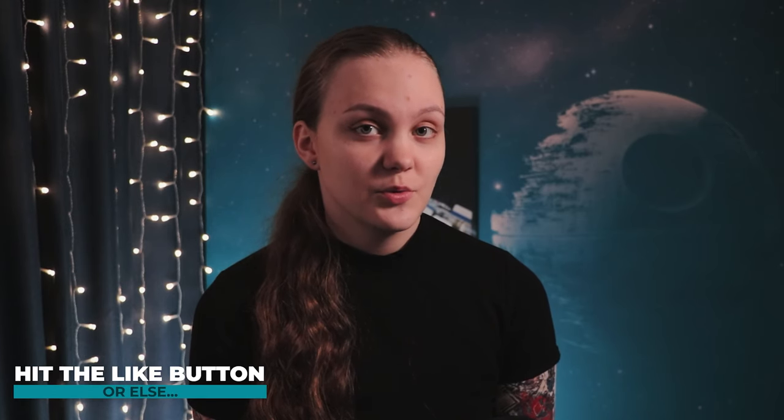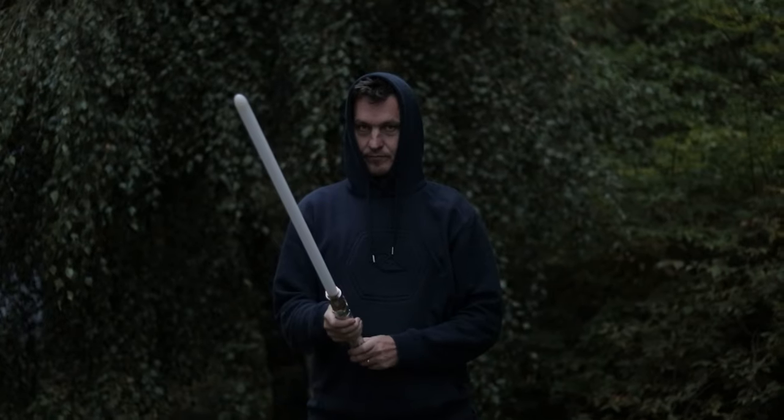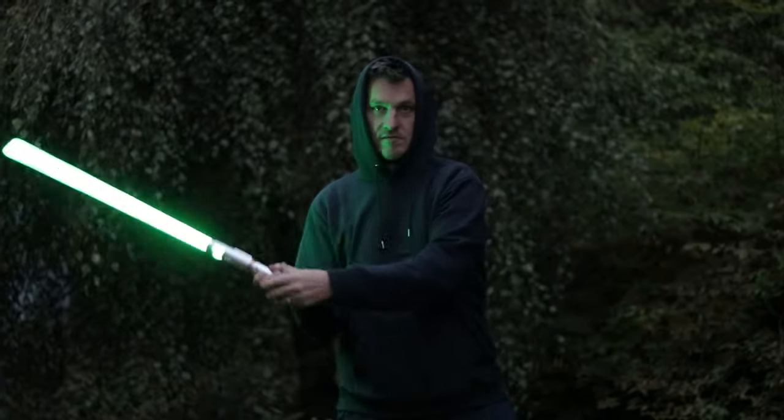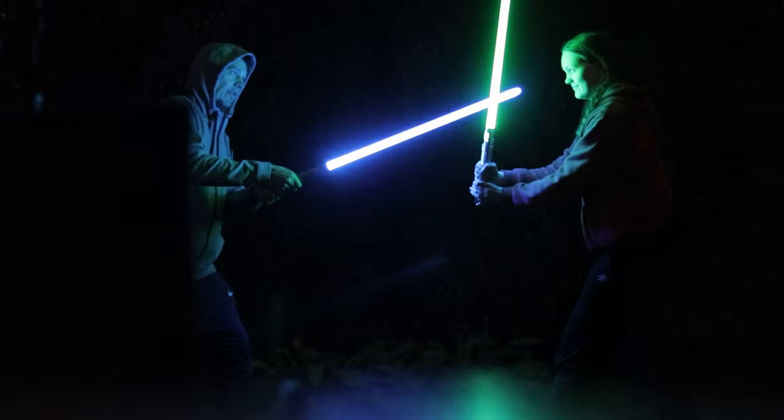After this we got too cold so we went inside, but I wanted to try this the next day and hopefully do it a bit earlier in the evening so that it wouldn't be so dark. The timing kind of failed again and we should have gone out a bit earlier — it became very dark very quickly.